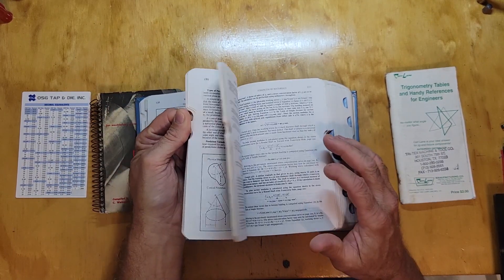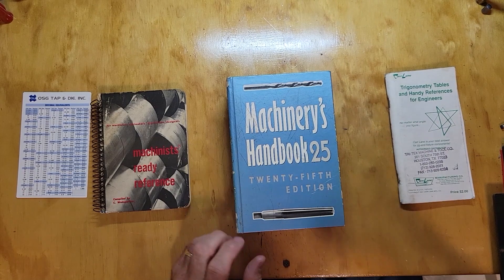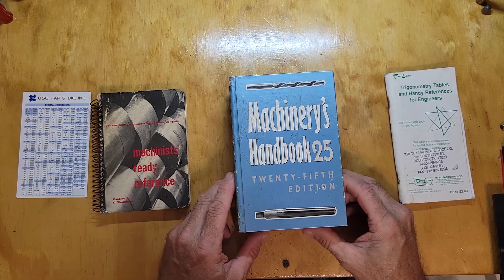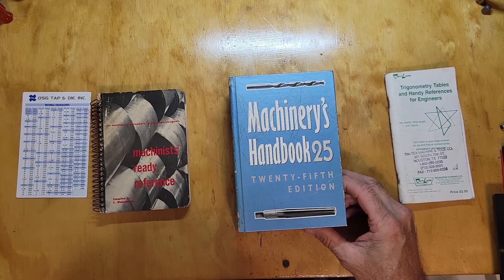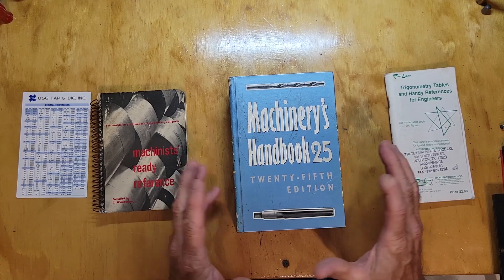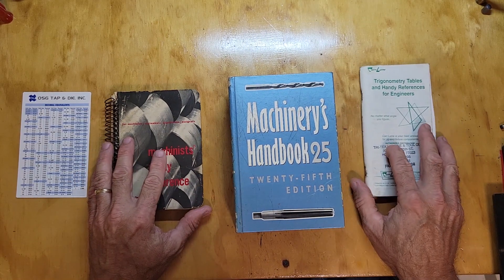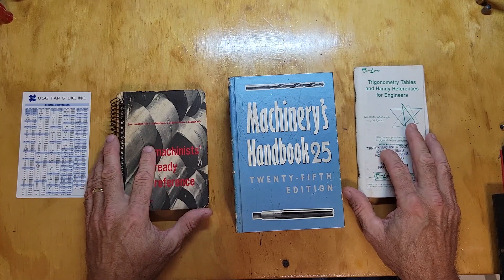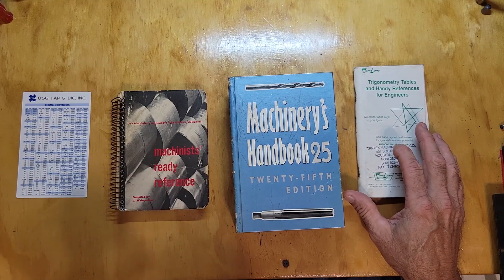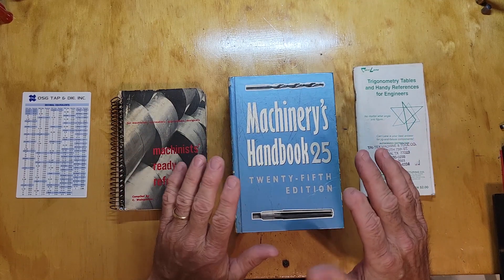If you need that kind of information, that's great, but the average machinist is just wanting to turn a little part — maybe fix something around the house, or you've got a little hobby project, maybe steam engines, RC cars, making parts for RC cars — whatever. I know a lot of guys like to make little gun parts and stuff, and I'll be showing you some of that one day.